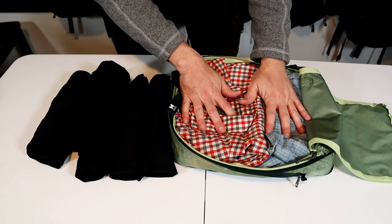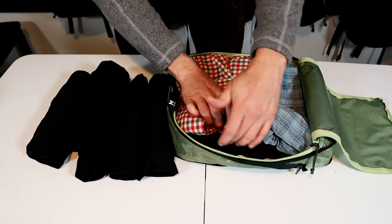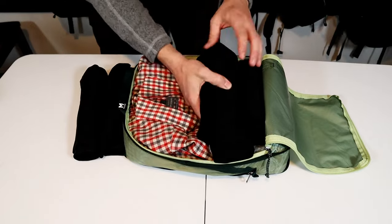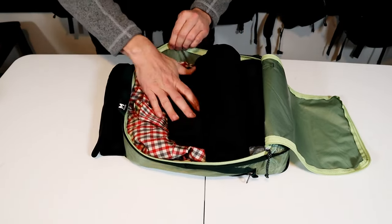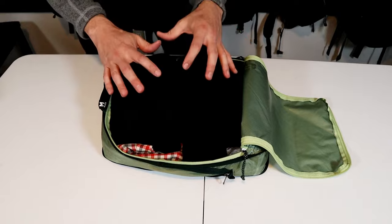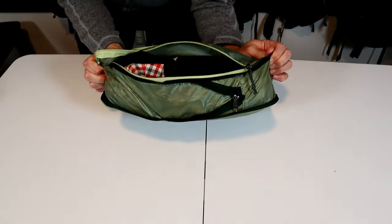You can pack the cube depending on how easily you need to get to the stuff, or you can pack it in sections. I have the pants and shorts in the bottom, shirts in the middle, and then t-shirts and long underwear on top. This method works great for me because I focus mostly on synthetics with some merino wool — these clothes are not wrinkly. I don't squish them down as much when I'm rolling them, but I'm going to rely on the compression cube to squish these down more.